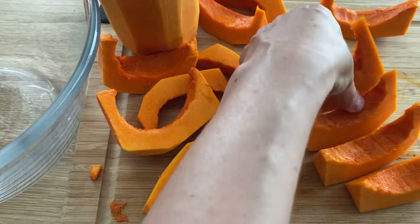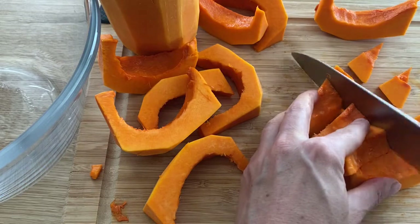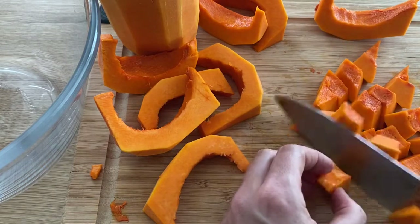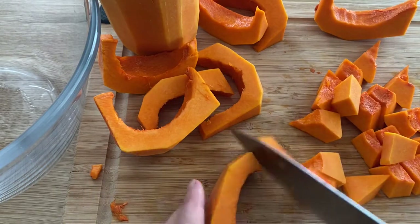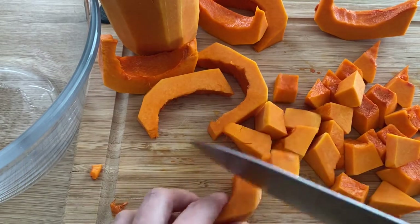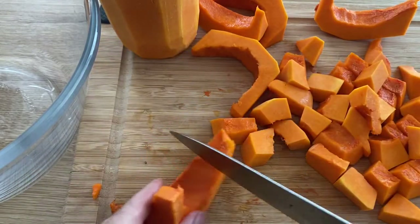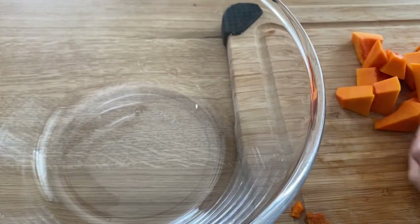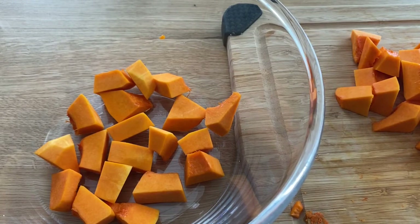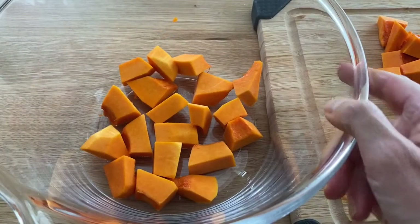Once you are done removing the seeds, you're ready to chop the butternut squash into fairly even pieces, because when you roast them and they are drastically different sizes it's going to be hard to bake them properly. Once you're done chopping, transfer the vegetable into a big bowl — make sure it's big enough so you can add all your spices and mix everything together at the end.